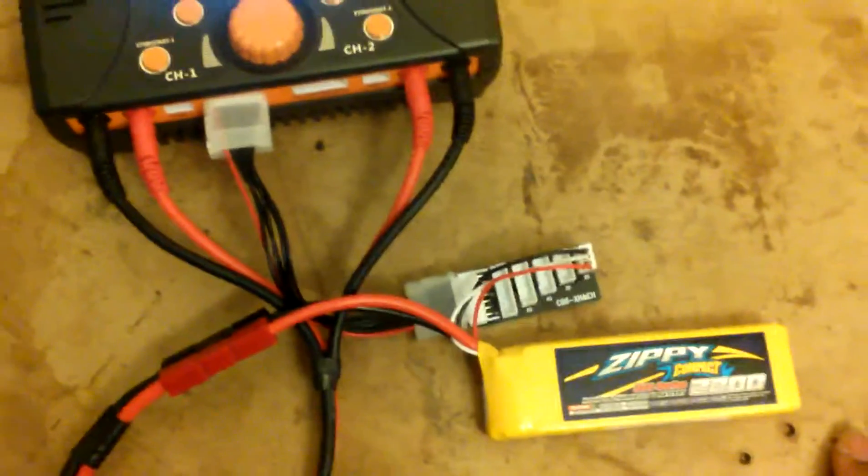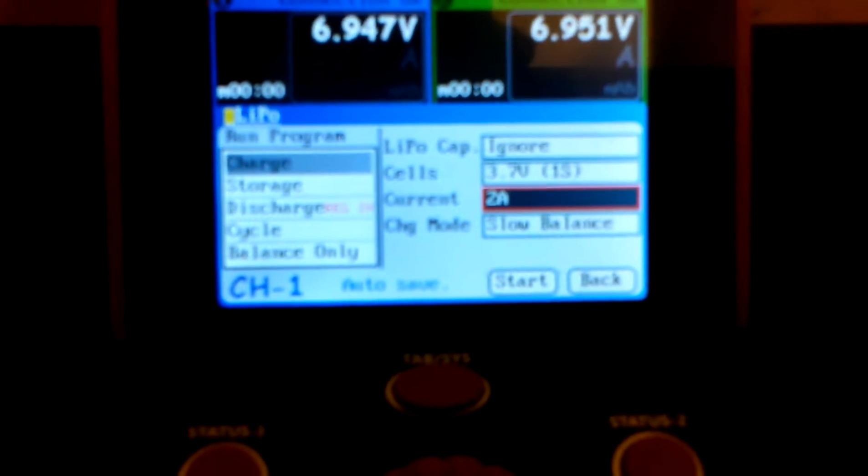So I have my iCharger 406 Duo here. I'm going to be using this battery pack here. It's a 2.2 amp battery, but I'm going to kind of force charge it a little fast just to exhibit the automatic fan on it. So I'm going to go ahead and start it up at 2 amps.